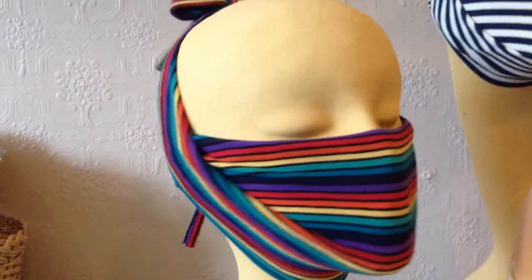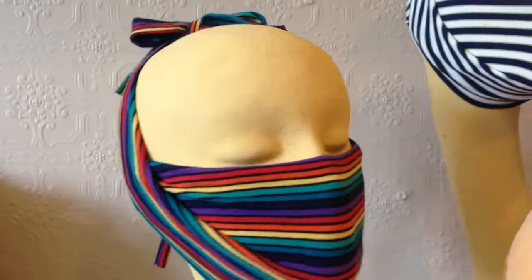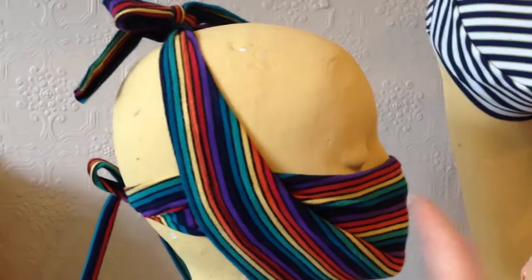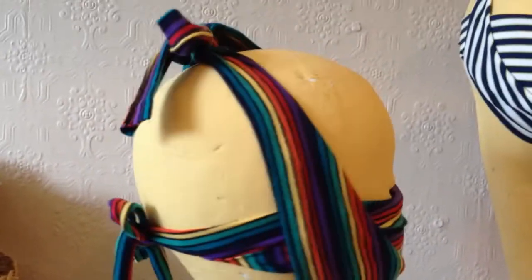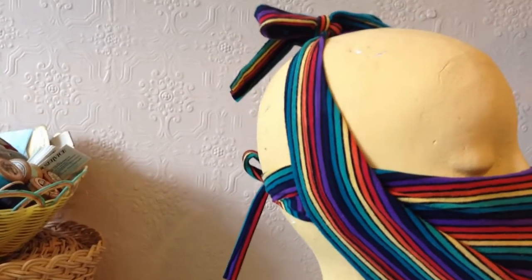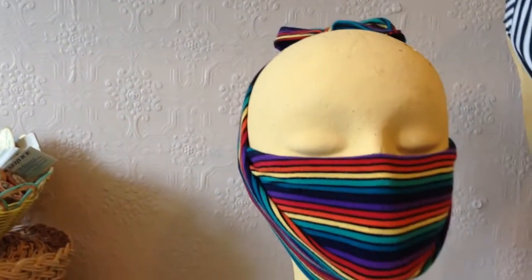We've got the mask on the mannequin here. You can see the top band goes around the back of the head like so, and the bottom band goes up and around the top of the head.